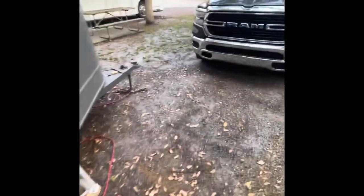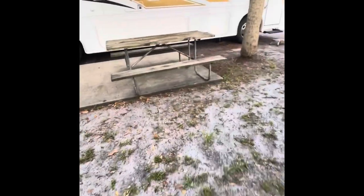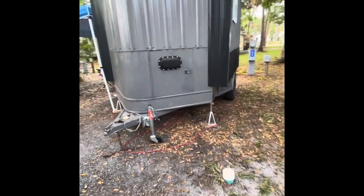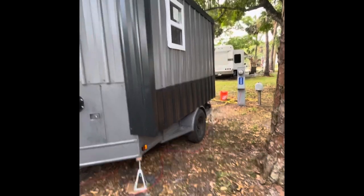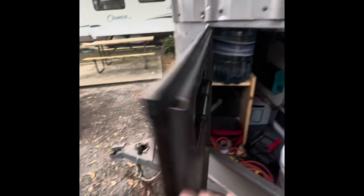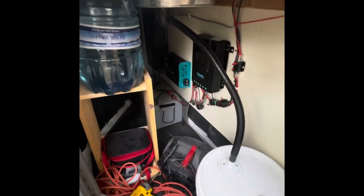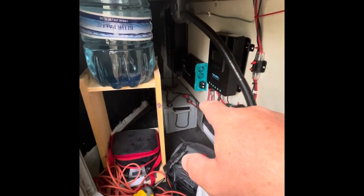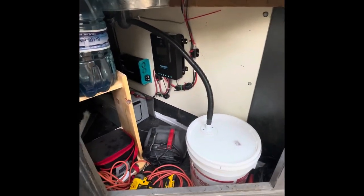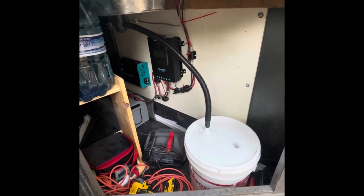Here's another little shot of the front — it's a pretty neat little deal. There's a vent hole in the front to keep the electrical and stuff ventilated. On the inside of here is all the guts. In the back is a 100 amp-hour battery, a DC-to-DC charger, a Renogy DC-DC charger, a 3000-watt inverter, and I also have two solar panels with a 30-watt Renogy solar charge controller.